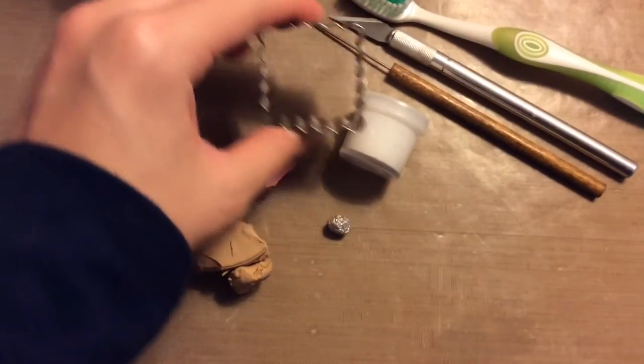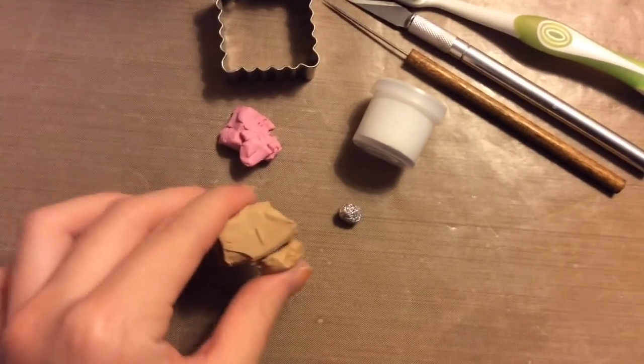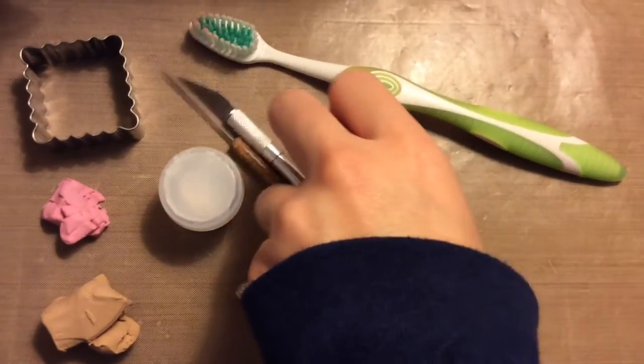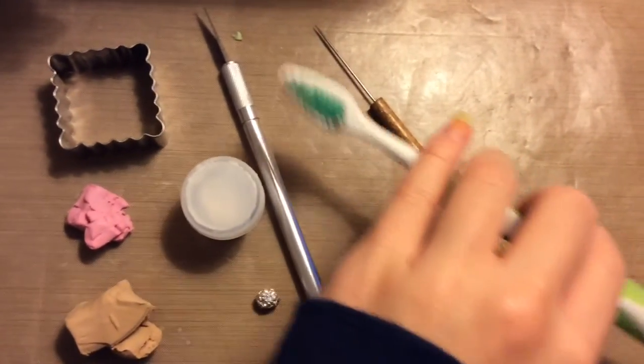To make the cookie, you will need a cookie cutter, some clay — I am using Dusty Rose by Sculpey 3 in tan — you will need a foil to texture, some frosting (I have a tutorial on how to make this), an X-Acto knife and a needle tool, and a toothbrush for texturing.